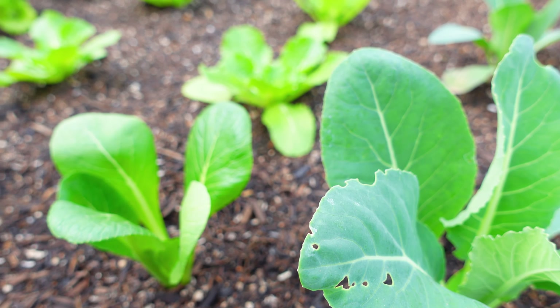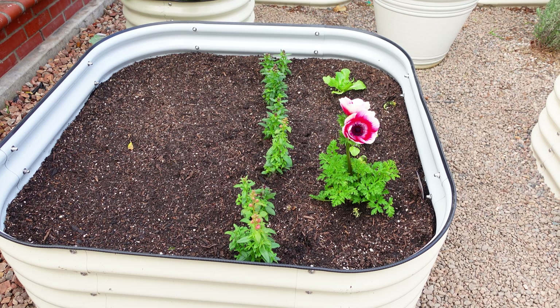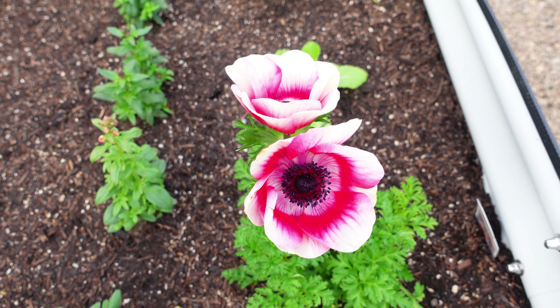Moving along to the garden area, we added two extra raised beds in the new space. We just never have enough space in the garden to grow. In one of the new beds I grow all the Chinese greens such as napa cabbages, bok choy, and lettuce.